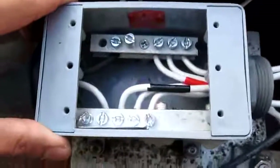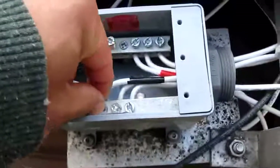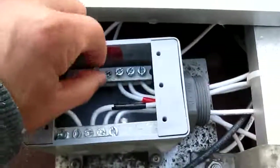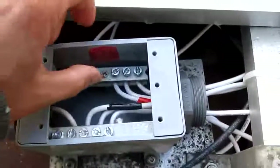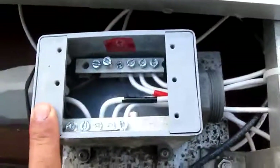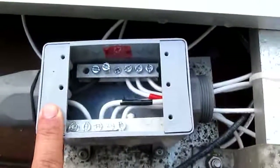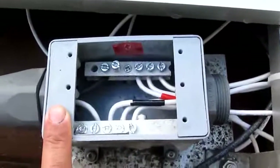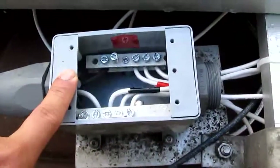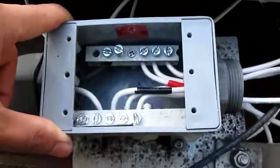It seems to be fairly tight. This one is good too — only one screw is holding it, it's pretty good. So there you have it. Cost me $8, half an hour. Pretty easy to do. If I can do it, anybody can do it.